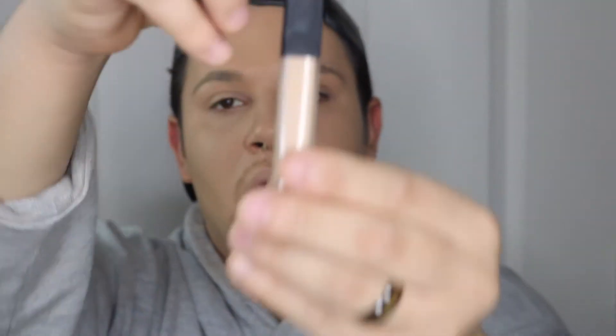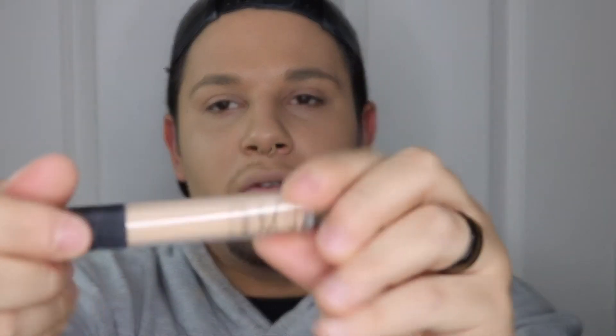Then we're going to jump into the NARS concealer. Again, the packaging is very gorgeous — I think it's about $30. This is the color custard. You have to pull to open it — do you see that? This is the color of the concealer. Now we're going to add a little bit from the inner eye right here and then just bring it out.